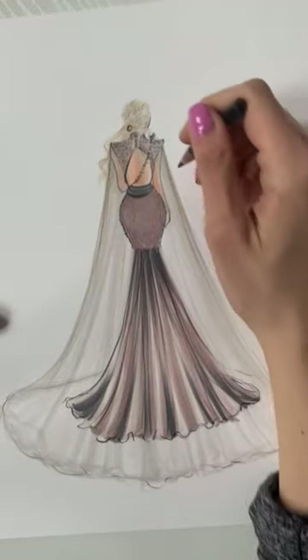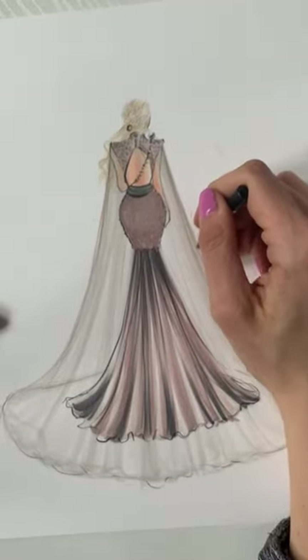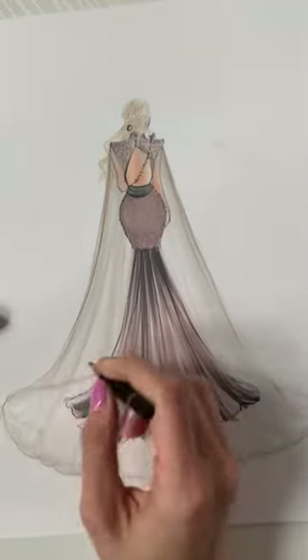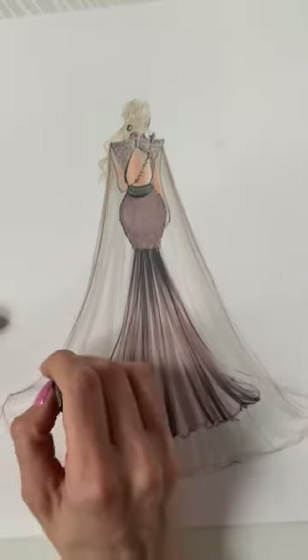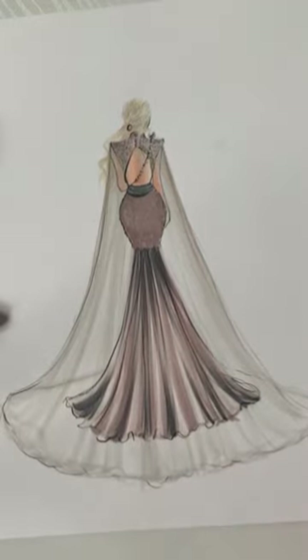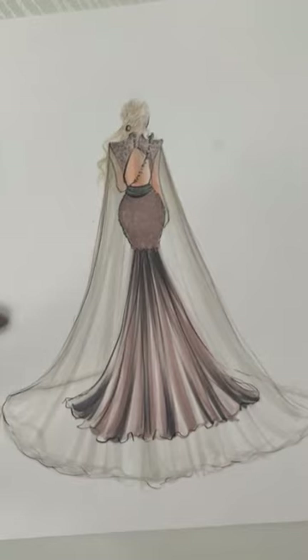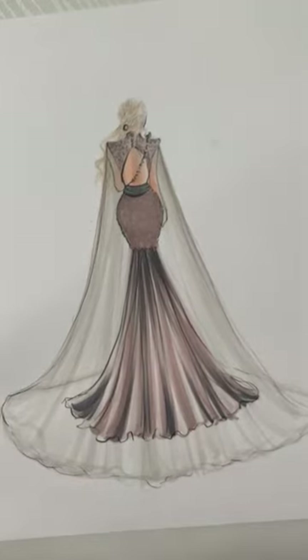Very, very slightly I'm going to do a tiny outline with that black. Then I'm going to sharpen the brown colored pencil again and work on her hair.